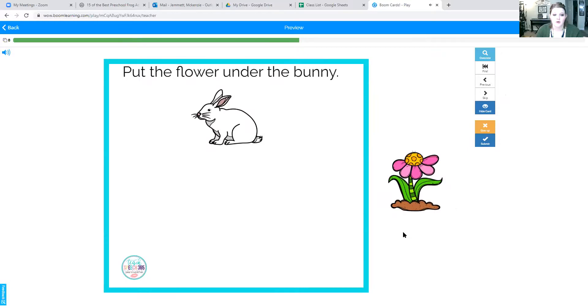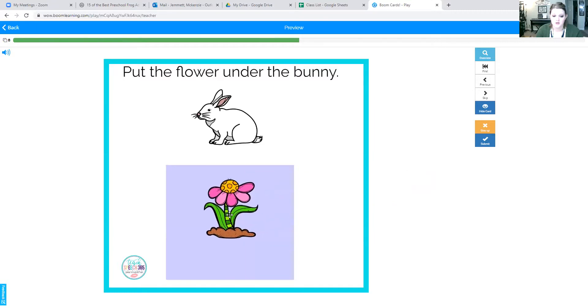Okay, put the flower under the bunny. Ready? Here's our flower — going to put it under the bunny. One more time: say under the bunny. Good job.